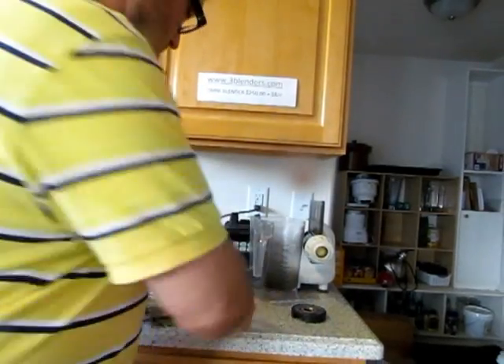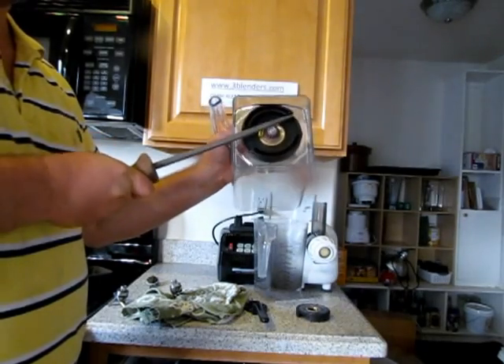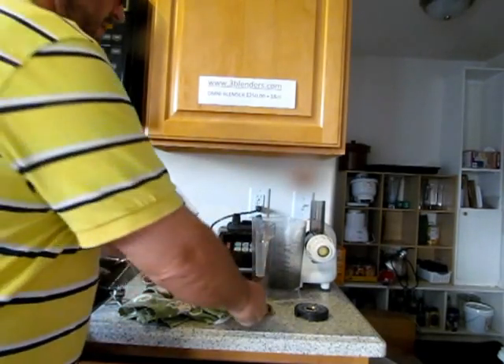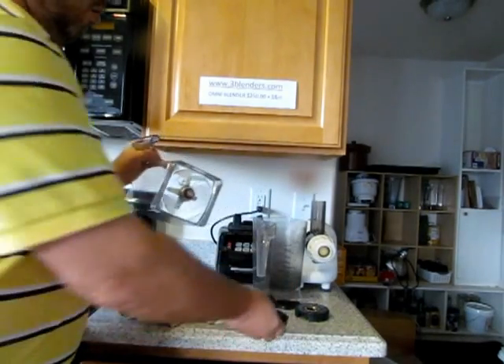Wrench or rod — I'll show you with a rod. This does the same thing. O-ring.